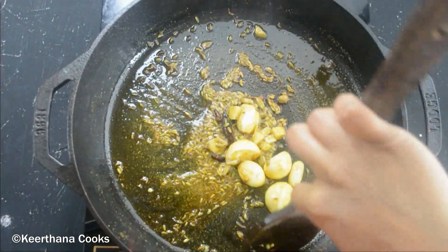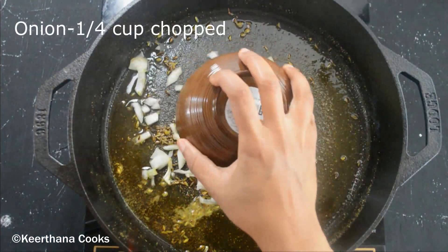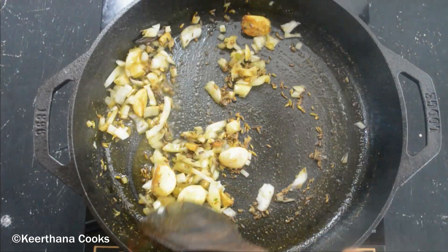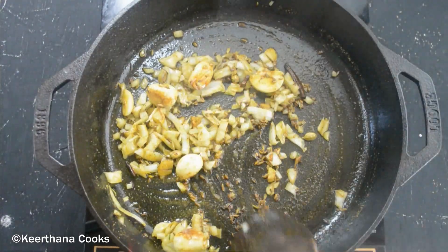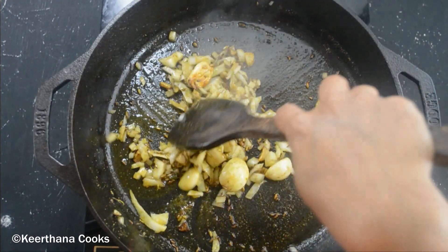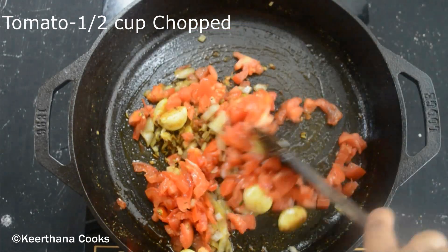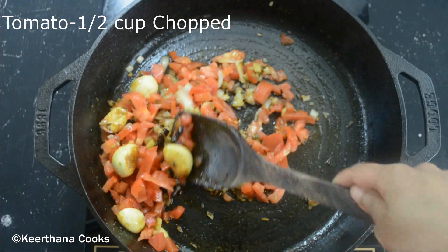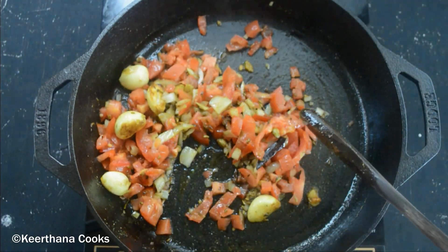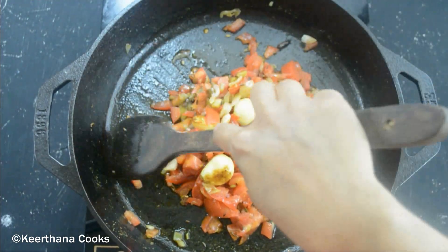Once the garlic is cooked and roasted nicely, let's start adding our onion. I have finely chopped around a quarter cup of onion. We need to sauté until the onions turn golden brown — our goal is to get a depth of flavor, so the ginger, garlic, and onion should all be roasted nicely. Now adding in half a cup of chopped tomatoes, which is around one medium-sized tomato. Let's cook until the tomatoes are soft.